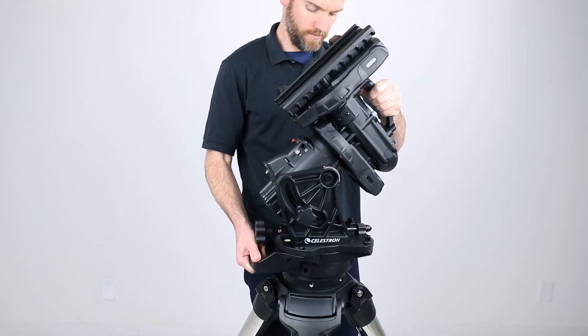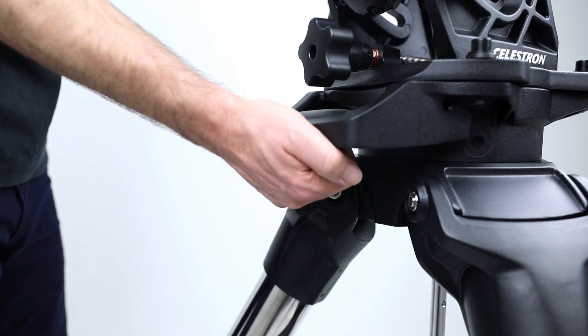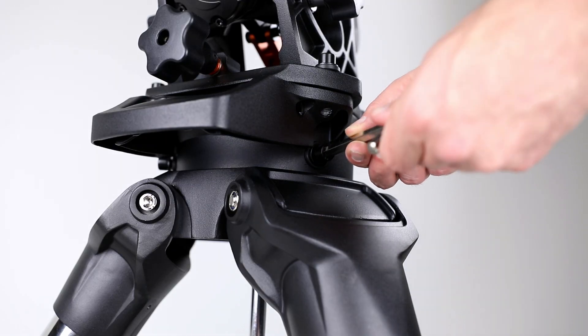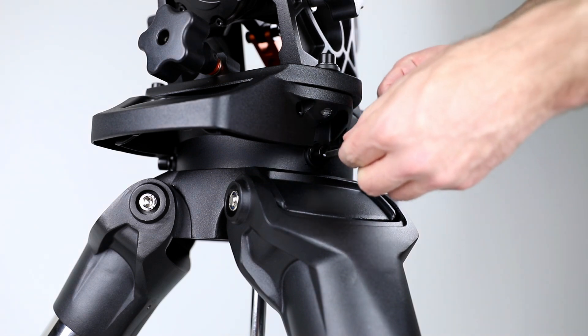Using the carry handles, place the EQ mount onto the tripod. Remove the captive allen wrench conveniently stored under the rear carry handle and attach the three bolts to secure the EQ mount to the tripod. Make sure all three bolts are secure.